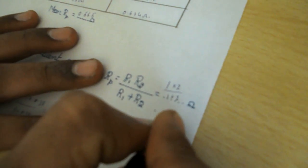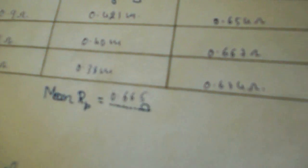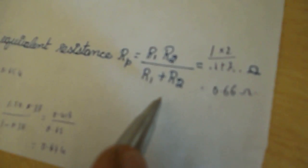Next, the theoretical value. For a parallel combination with R1 = 1 ohm and R2 = 2 ohm, Rp = (R1 × R2) / (R1 + R2) = 2 / 3 = 0.665 ohm. The experimental value equals 0.665 ohm and the theoretical value equals 0.665 ohm. Therefore, the experimental value equals the theoretical value, and our experiment is correct.